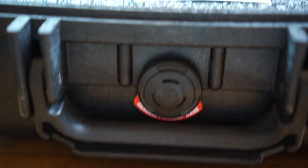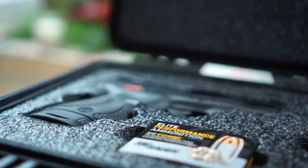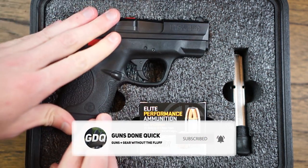Hey everyone, welcome back to Guns Done Quick where I tell you everything you need to know about guns and gear without making it a 30 minute video. If you haven't already subscribed, do me a favor and hit that subscribe button for more videos delivered directly to your feed.